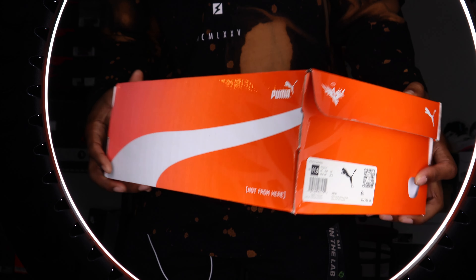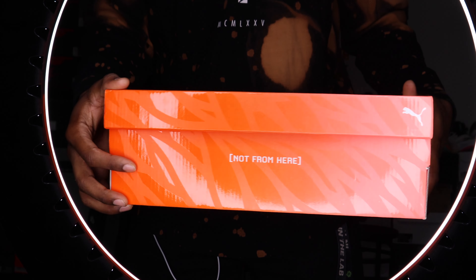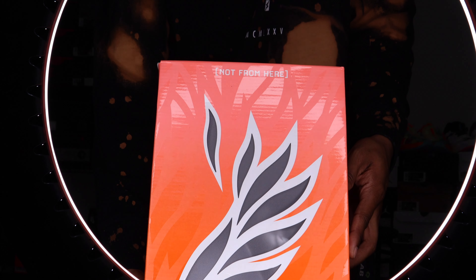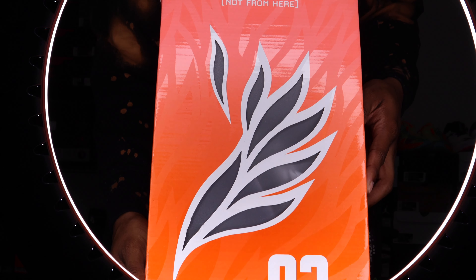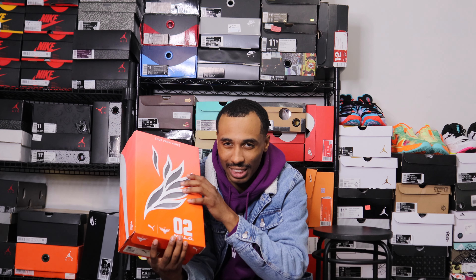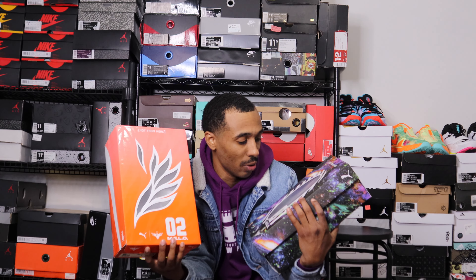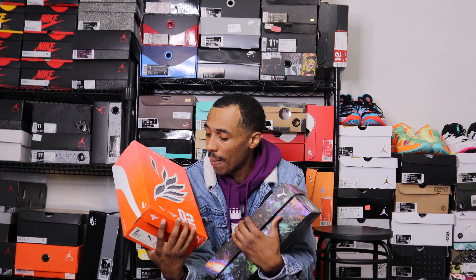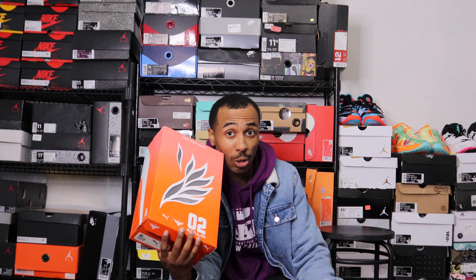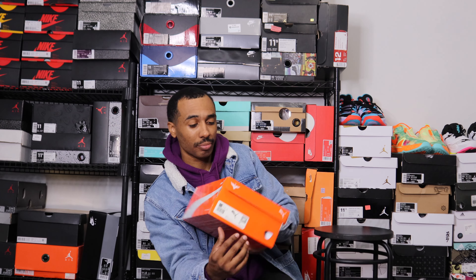The front of the box is pretty basic — it has the regular tag that says 'Fiery Coral Ultra Orange,' size 11.5. You have the Mellow logo with the halo on the top left and the Puma logo on the right. The sides say 'Not From Here,' which is LaMelo and Puma's slogan. On top there are wings, similar to the window cutout on the first box, though much bigger. I really liked the galaxy print on the first box — it's just amazing. Nice box overall, nothing too crazy.